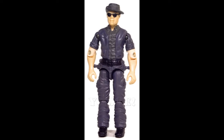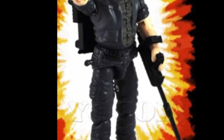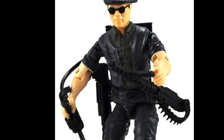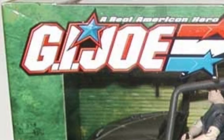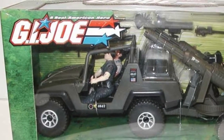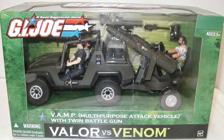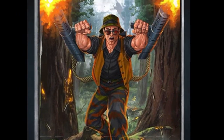In 2001 we get another version of the original figure in a brand new color scheme with a repainted AWE Striker. This time his hat, jacket, and pants are a very dark blue and his undershirt is dark grey. He comes with all of the same accessories as the original, only this time they're all black. The exact same figure is released again in 2004 with the VAMP Twin Battle Gun, Chief Torpedo version 2, and Big Brawler version 4 for the Valor vs. Venom line. He also featured in US TV commercials and in other media such as trading cards and the G.I. Joe Battleground app game.